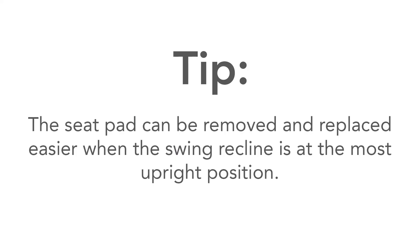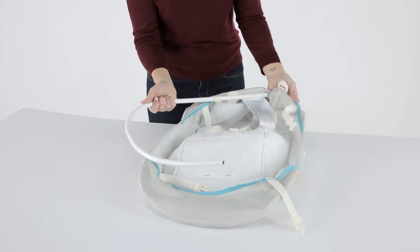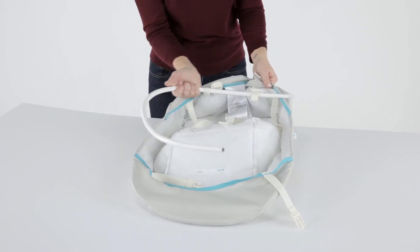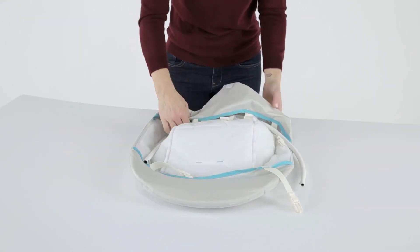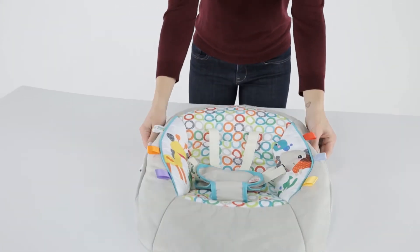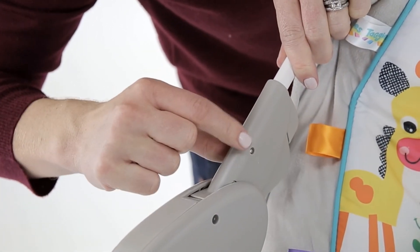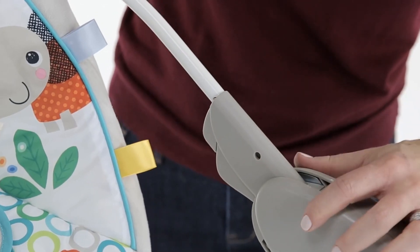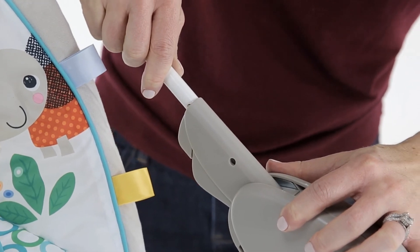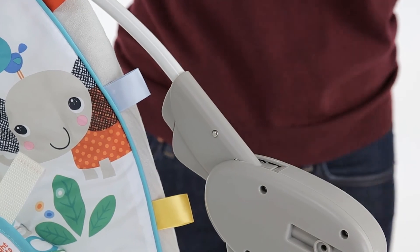Here's a tip: the seat pad can be removed and replaced easier when the swing recline is at the most upright position. When replacing the seat pad after cleaning, feed the seat back tube through the top of the seat fabric, making sure that the frame curves slightly upward on both the seat back and footrest. Once the fabric is attached to the seat back tube, the seat back frame can be replaced into the seat frame using the locking pins on each side of the seat frame, the same way as the first time it was assembled.